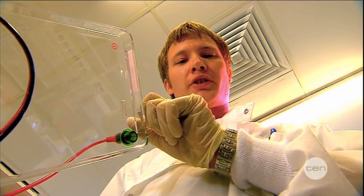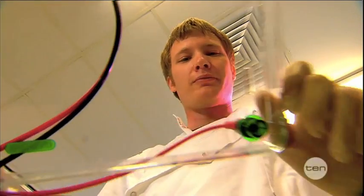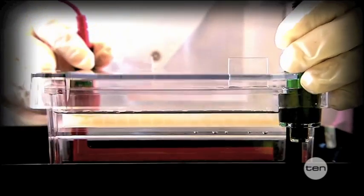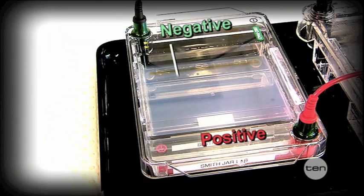Once the wells are loaded we turn on the gel electrophoresis machine, which sends a current across the gel. The current moves from a negative point down near the wells to a positive point on the other side of the gel. Our DNA fragments are actually negatively charged, therefore they're repelled by the negative charge near the wells and are forced through the gel.